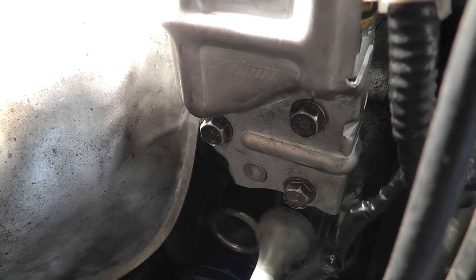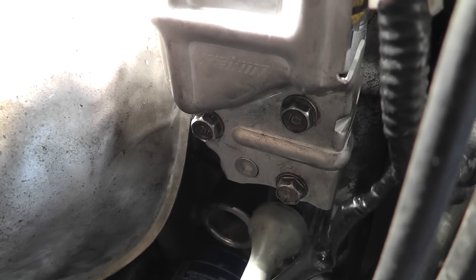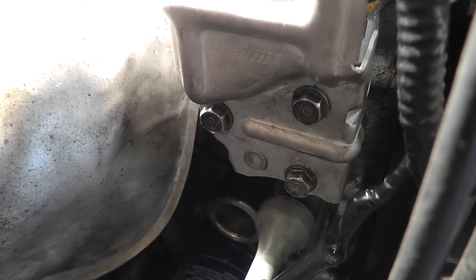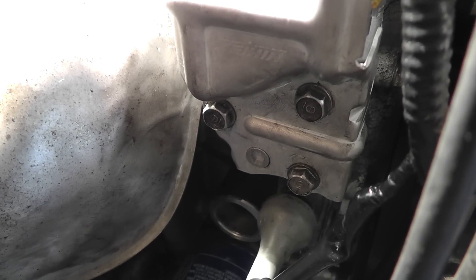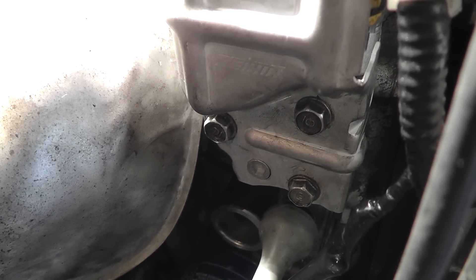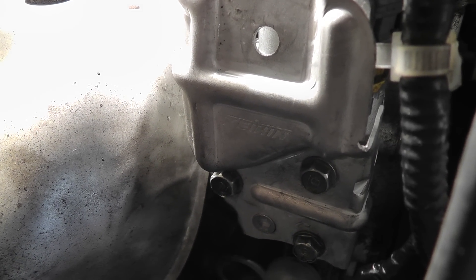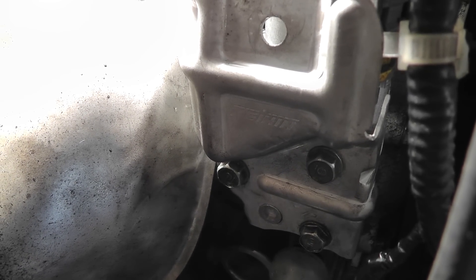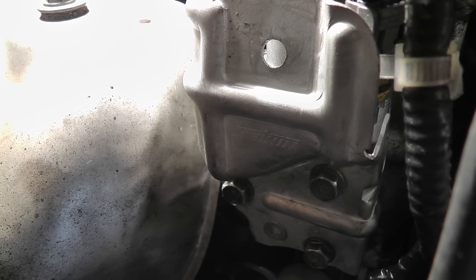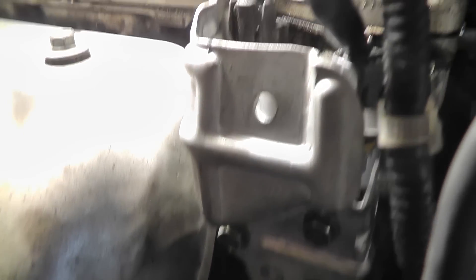Everybody complained about how hard it was to get to these bolts — that's because they didn't take off the right passenger tire. That's the best way to get to these bolts. Once you take the bolts off, they are torqued at 7.2 foot-pounds, so it takes a little doing to take them off. I took them off and once I got them off, I turned the apparatus around and disconnected the sensors. That was probably the best way to do it. You can try it from the top, but you're not going to get to the bolts from the top very easily.